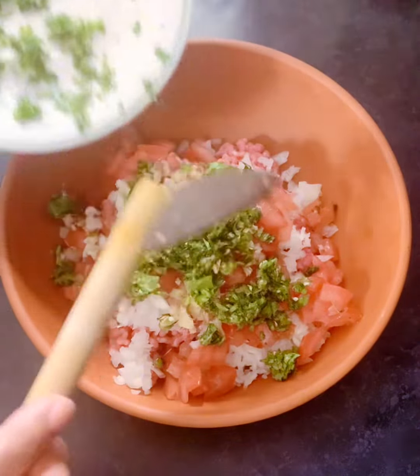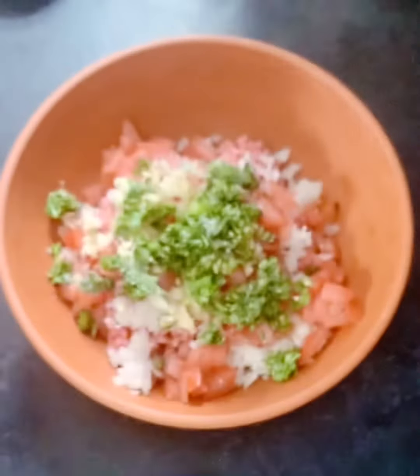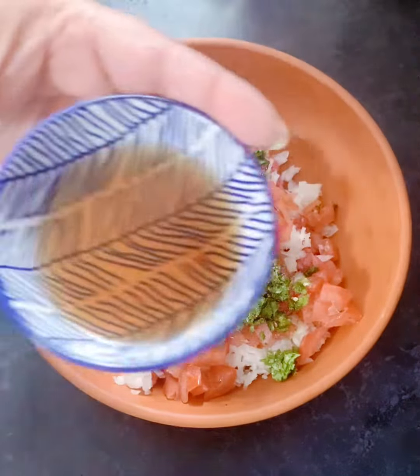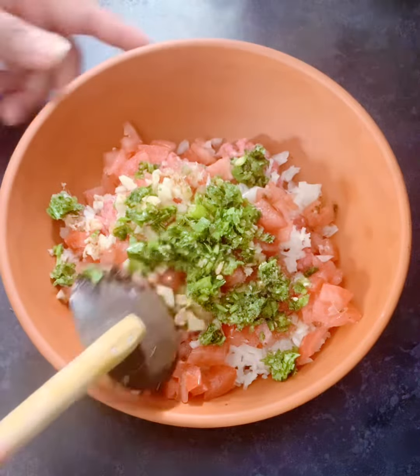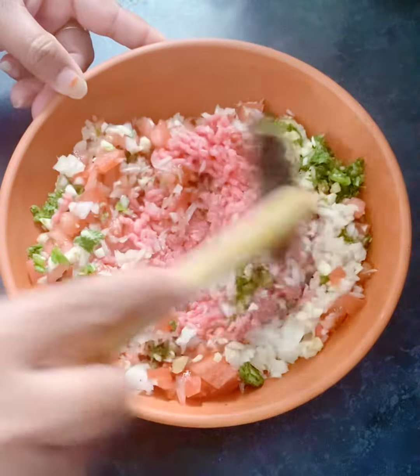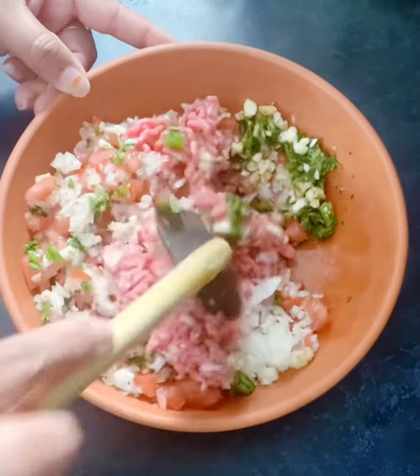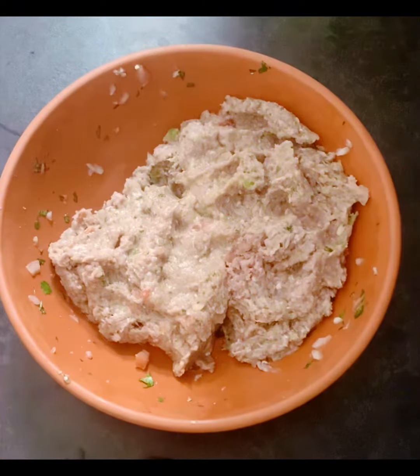And this is green chillies with coriander leaves, some salt, and a super seasoning just to taste. I've also added some vinegar to it. So let's mix it all up together and marinate it for 15 minutes.